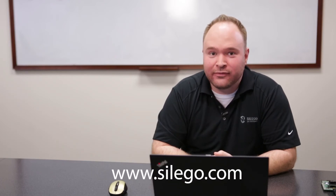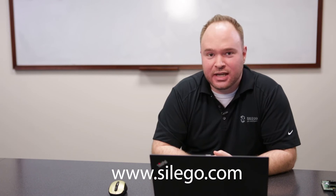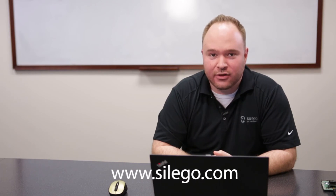Once your order is complete, we'll get to work producing your custom programmed and marked GreenPacks. To order any of Seligo's development hardware or learn more about GreenPack or any of Seligo's other products, visit us at www.seligo.com.